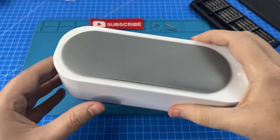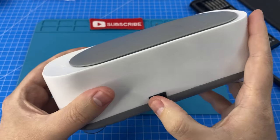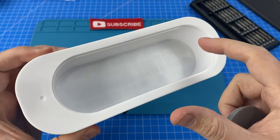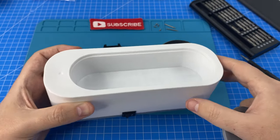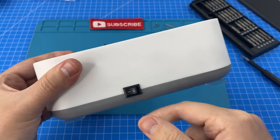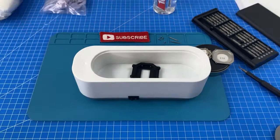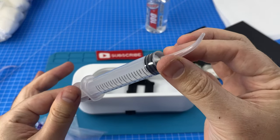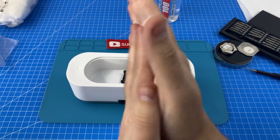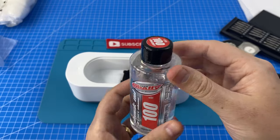Instead of just using a normal tray I had this idea to use a vibrating cleaner. My theory is that putting some of the oil in here, if there are any bubbles we can turn this on and hopefully rumble those away. So let's get the case in and hopefully use these to get some of the bubbles out too.